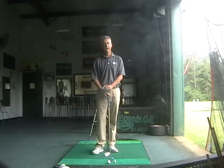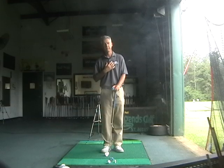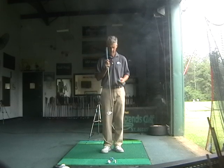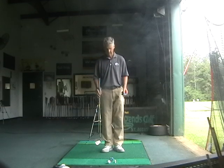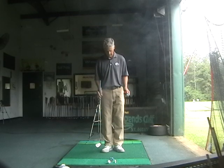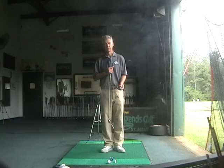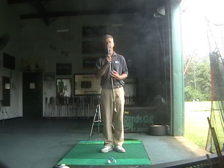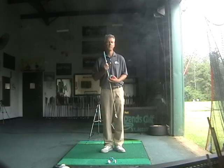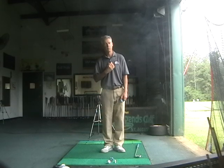My favorite drill I call the angle of repose. The angle of repose is the angle of your sternum — standing with your heels together and feet splayed about 5 or 10 degrees outward, like Charlie Chaplin. Then tilt your sternum or spine about 10 degrees to the right of horizontal, away from the target. And then this angle is one of repose.